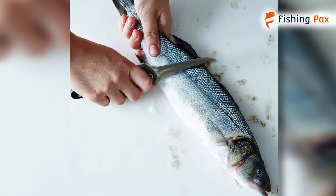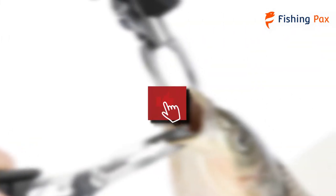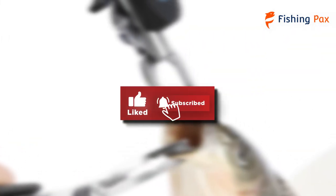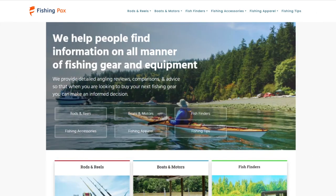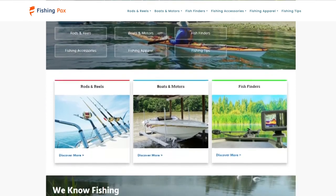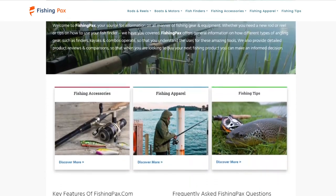There you have it — our favorite fish lip grippers for every type of fish. Remember to like this video and subscribe to this channel. Also, check out the information in the description box below. This includes a link to our most up-to-date article on fishingpacks.com and more information about the products on our list.